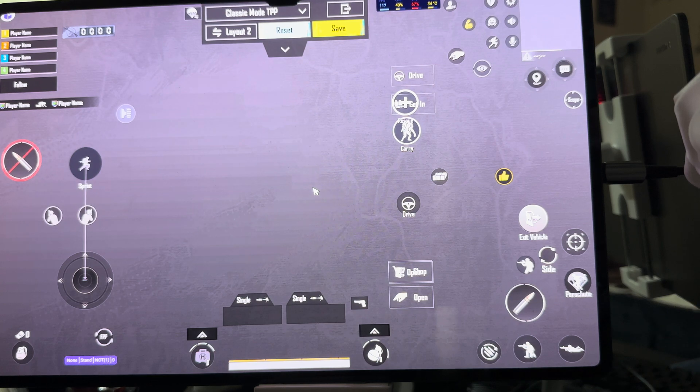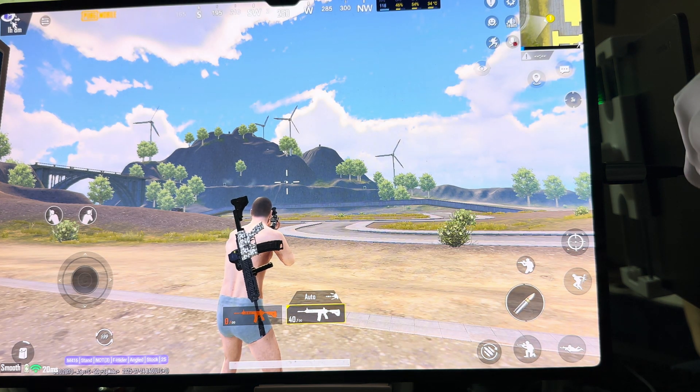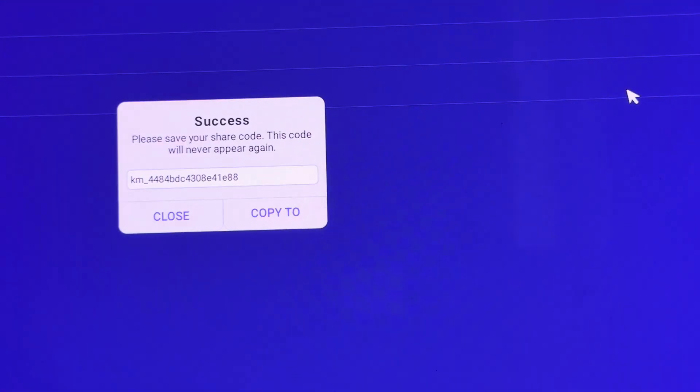This is my button layout. I'm gonna share this code - it will be in the description so you'll find all of the codes. I'll share this code so you can copy it.